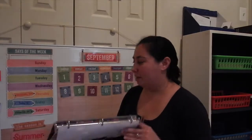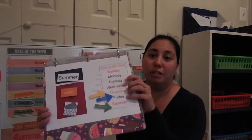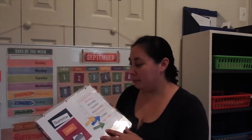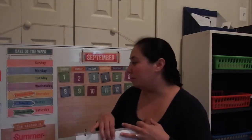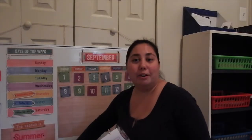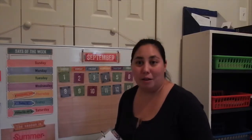We'll talk about what day today is and what tomorrow is. I have arrows up on the calendar board, and she also has that in her morning binder. We'll talk about what season it is — this is the one thing she does know, though it might change because we're about to start fall soon. Then I have her go over to the window and she lets me know what the weather is.